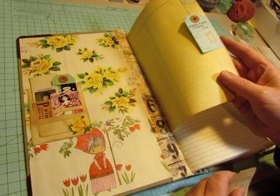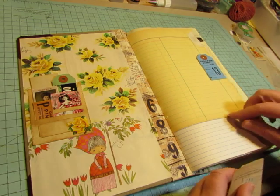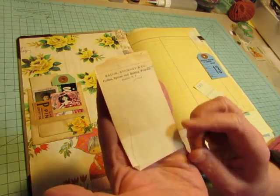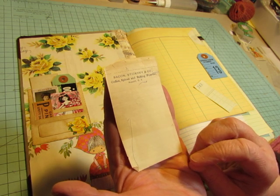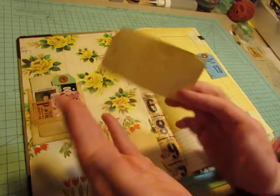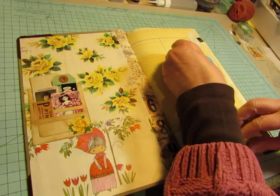Here's another shoe store tag that I put there as a little tuck spot. And then this just came off a tablet, and it says Bacon Stickney and Company, Coffee Spices and Baking Powder, Albany, New York. Just one little piece — I didn't have the tablet, it must have just been in a box of stuff I got.